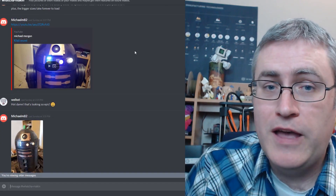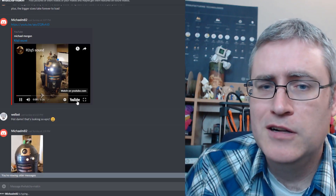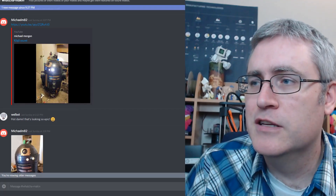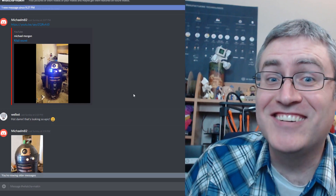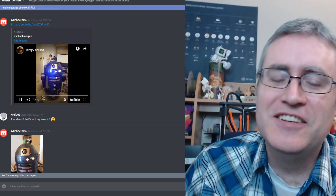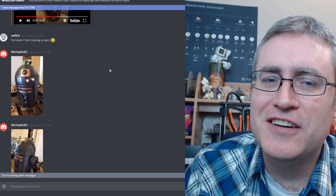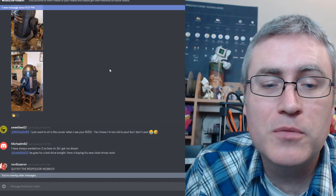Some more of that R2-D2 effect — let's see if this will come through on the video. Oh, you probably can't hear it. Let's turn on the sound. There you go — how cool is this thing? It's super neat, man. You should go check out the What You Make In channel and show off what you're making, or check out what other people are making.